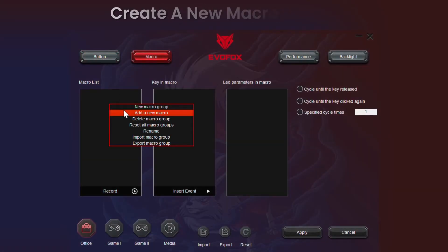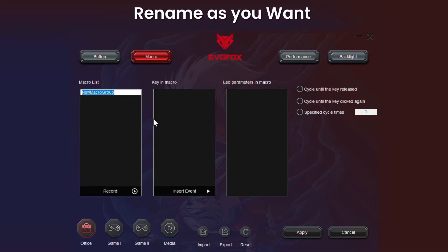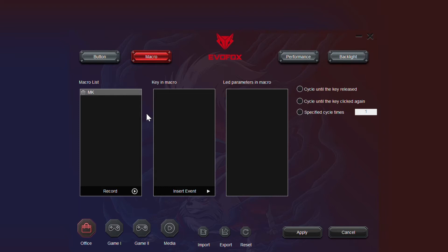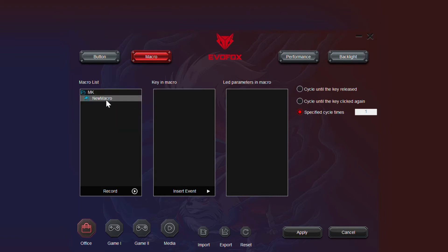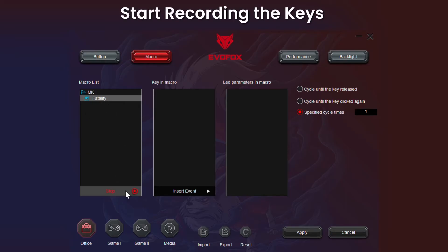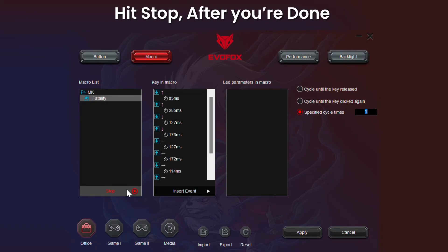Create a new macro group — you can rename the macro groups as well. Add a new macro in the macro group; you can create multiple macros in a macro group. After creating the macro group, start recording the keys. When you are done, hit Stop.